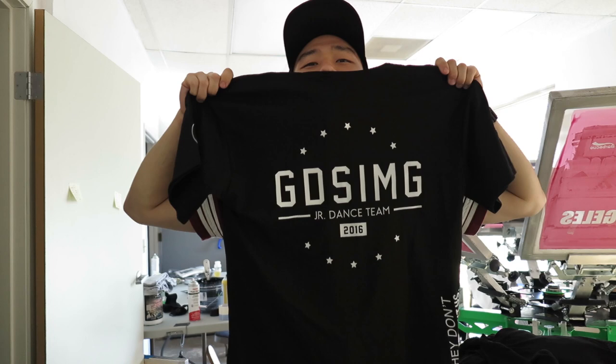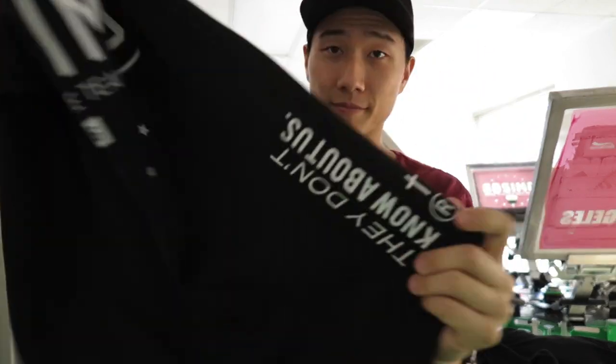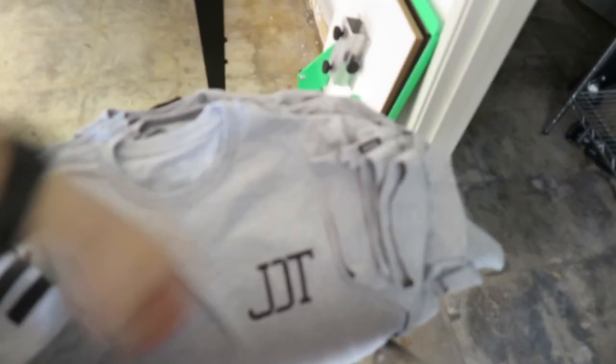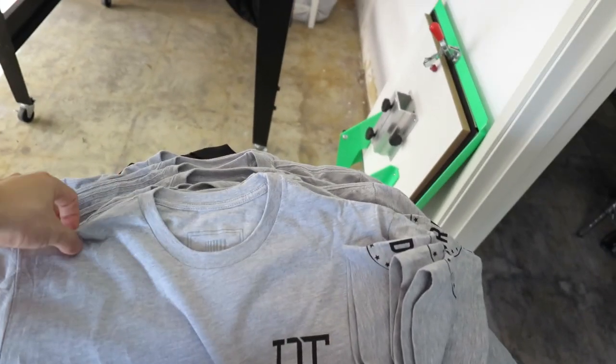It's been really crazy in here — I've been here almost every single day doing orders. One thing I can notice about this camera right now is it's doing pretty well under low light. It's actually pretty dark in here but it looks bright on screen. An order I've been working on is the junior dance team's uniform — this is the back, this is the front. We've got two sleek prints and 'they don't know about us' on the back. It's a really cool uniform for JDT, and they also get a shirt with the same design — JDT on the front in black.